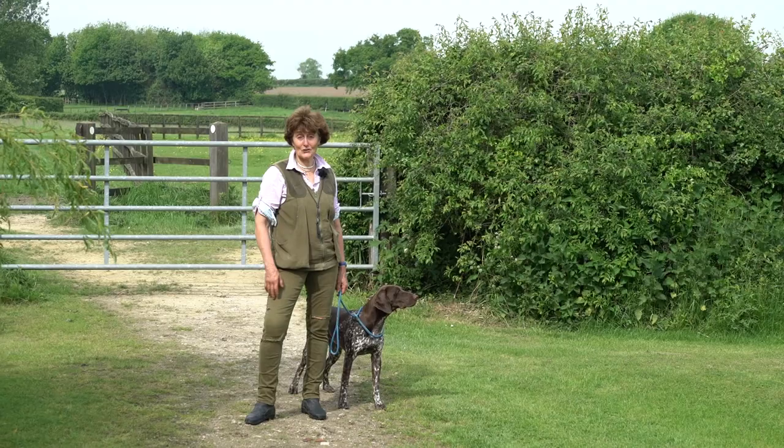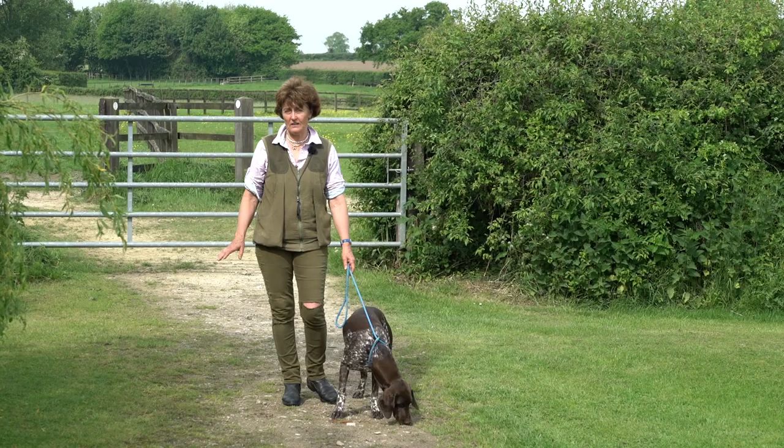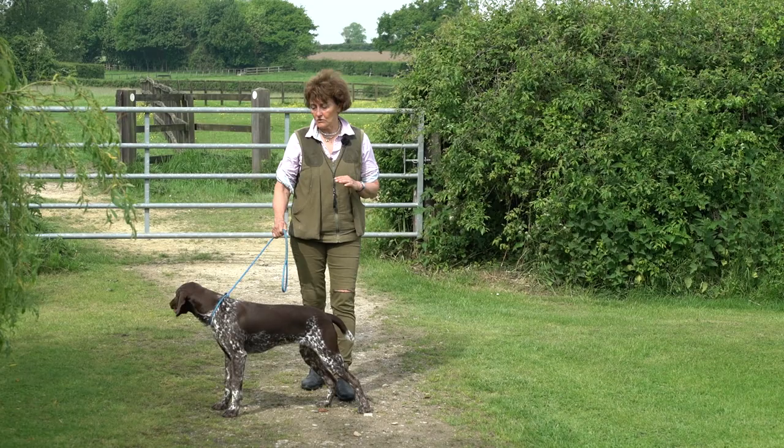Anyone who knows me and my dogs knows my mantra is for the dogs to learn to do nothing, which might sound ridiculous. But they're busy dogs, they're always wanting to be into things, and they have to learn that there's a huge amount of time they do nothing. If they learn that, they're far less likely to whine — they just chill out eventually.